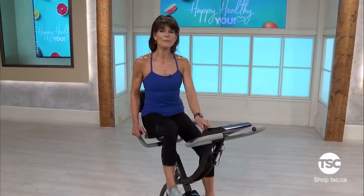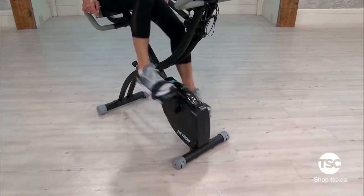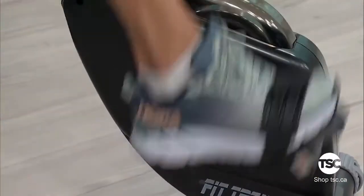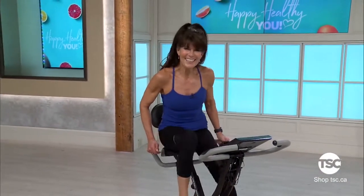And let's sprint — go hard! Last 30 seconds. Go hard, this is it. Our workout is almost done — make the most out of it. Get those feet going. Come on, you got this — push! Let's go for ten: nine, eight — last seven, six, five, four, three, two — slow it down.